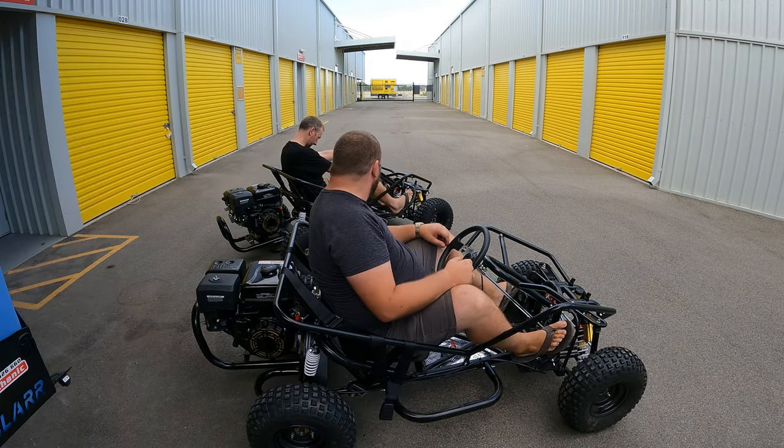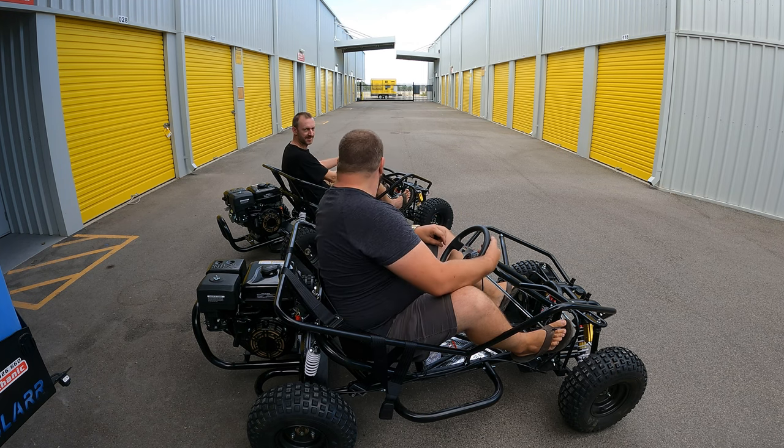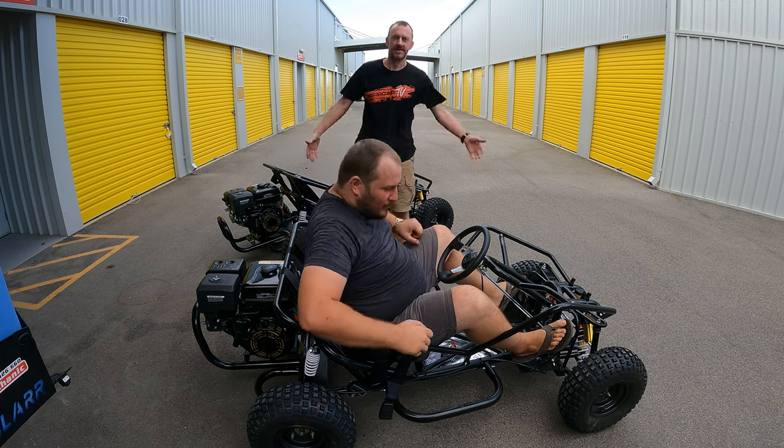Mine died. Oh really? Mine died. What did you do? I think I ran out of petrol. It helps if you guys have fuel.